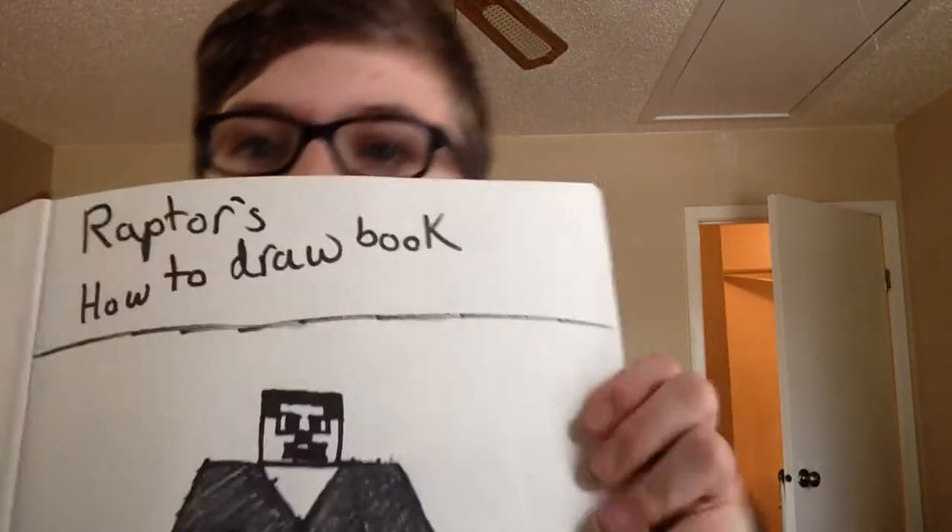Now, on the camera for me, it's reading backwards for some reason. I don't know, but yeah.